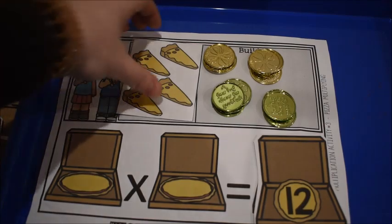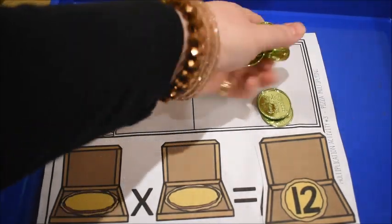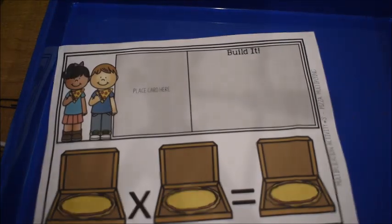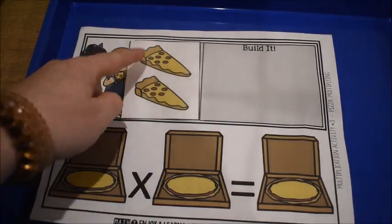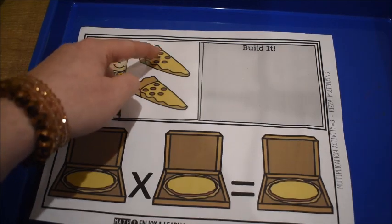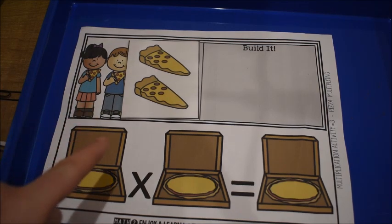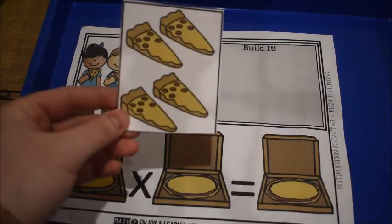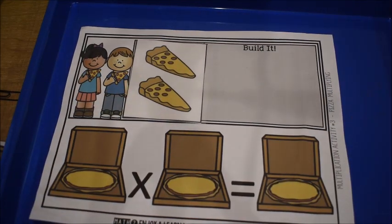This is a great introduction activity for multiplication. Let me grab another card — this card has two pieces of pizza with six pepperonis on each, so we're going to get the same answer of 12. That's great, because if a child first did three times four and then pulled two times six, I would relate that — look, they both equal 12 — and we could talk about that.